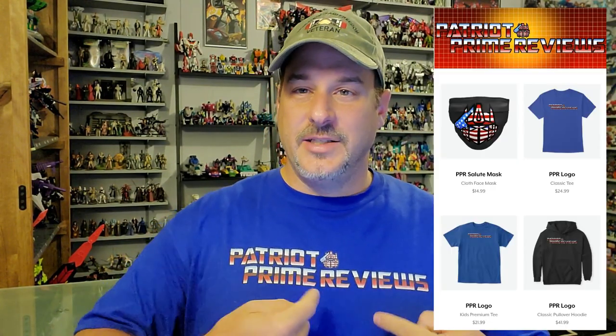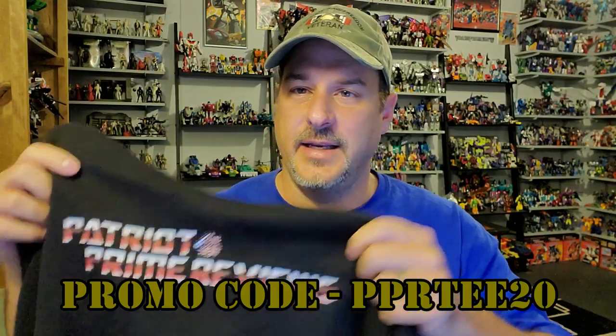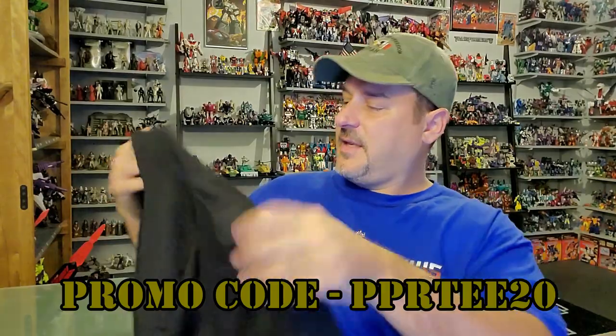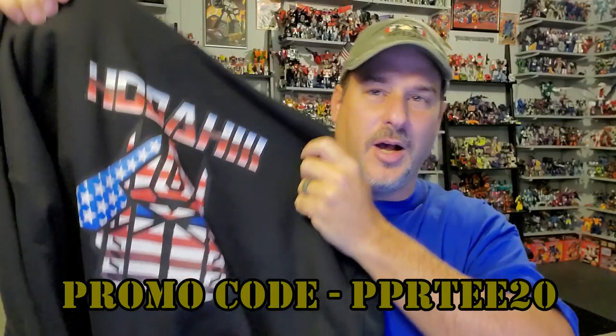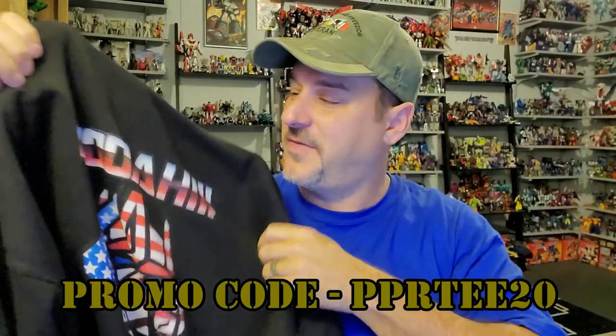I want to let you guys know of a little sale going on in my Patriot Prime Teespring store that sells my t-shirts and other apparel. Right now, through the end of the year, I'm offering 20% off on my shirts and these new hoodies. They've got the Patriot Prime logo on the front and the big 'Hooah' with a saluting Prime on the back. Just put in promo code PPRT20 at checkout. The Teespring store link is in the description of this video.